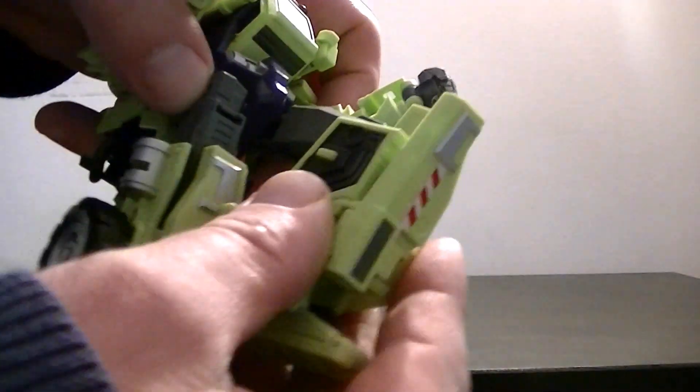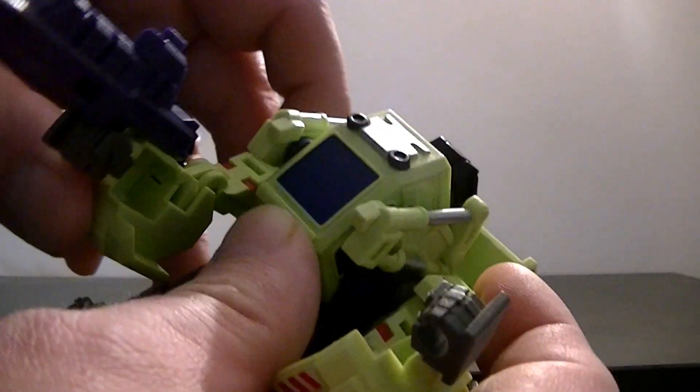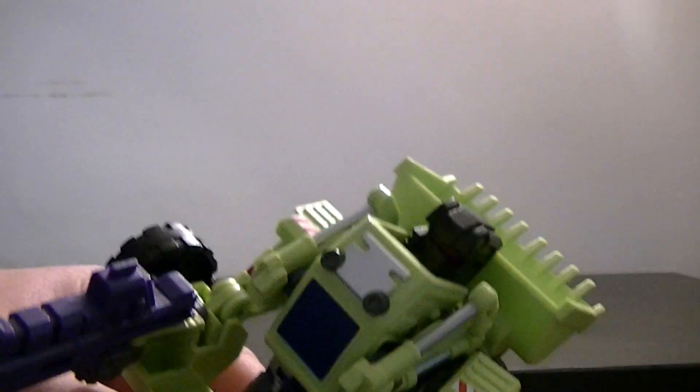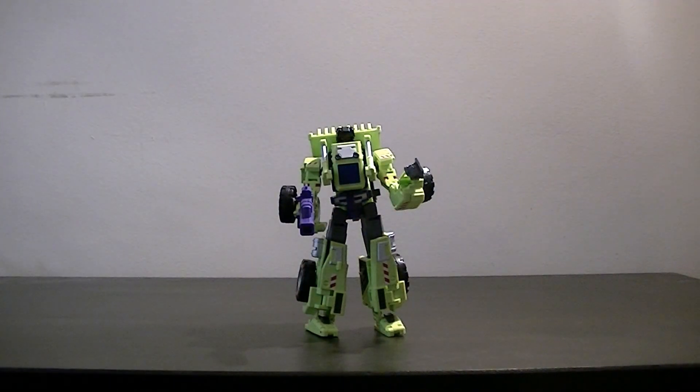He does have knees with quite a pronounced knee lift. Legs go out wide. The waist swivels, which is what allowed us to get those pieces off the back. The arms are perhaps the weak point - yes they move, but they move together. That can be a good or bad thing depending on what kind of poses you're looking at. He's got elbows and can swivel all around, but you have to hold one arm down to stop the other moving with it. The head fits in there but is a little bit limited - you can move it around, but the big shovel at the back and the chest plate make it difficult.